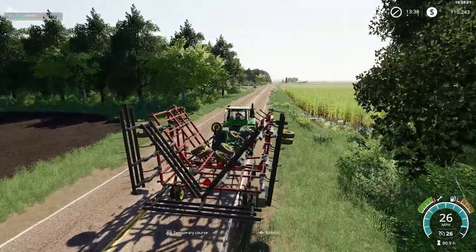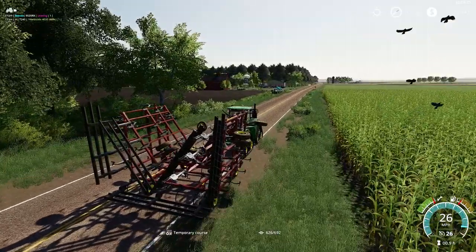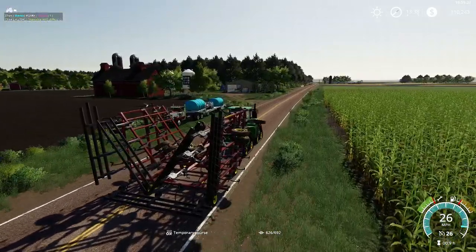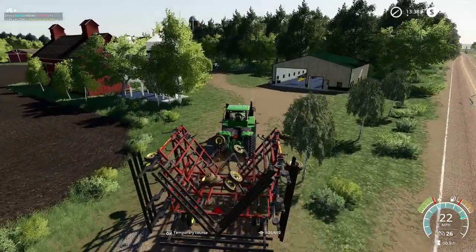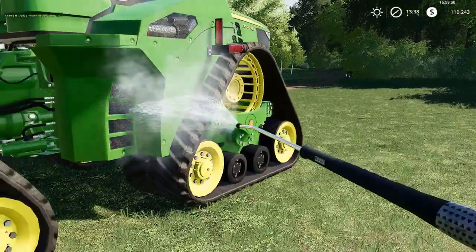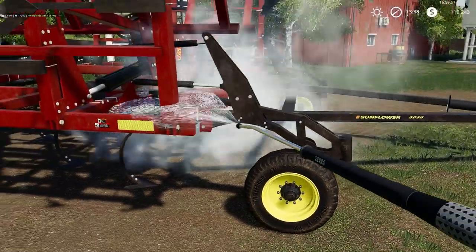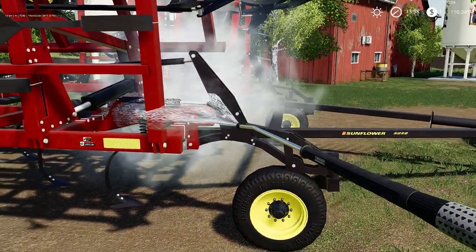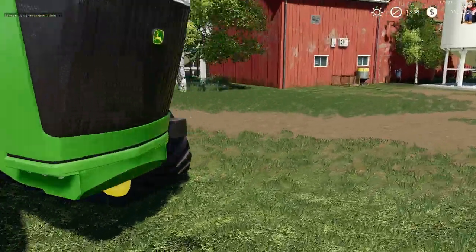9RX — so what do you guys think? Do you like this thing? Let me know if we want to keep it or not. I really like the 9RT. I'm going to pressure wash this off quickly — can't have this 9RX looking dirty. Dealership won't give us another demo if that happens. We're going to park this sunflower chisel right over here. Not really a chisel — it's a cultivator.